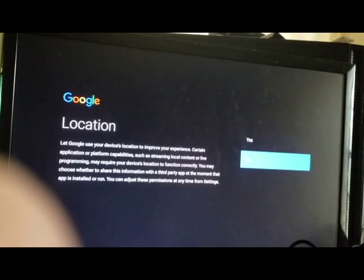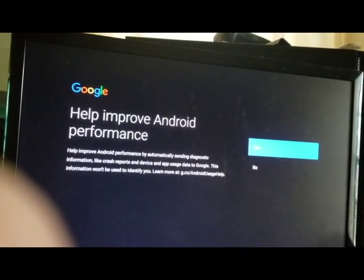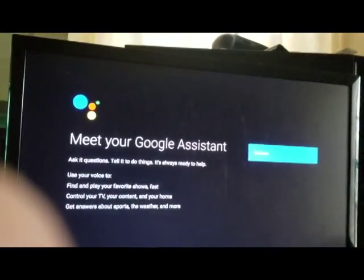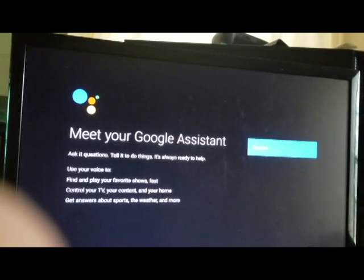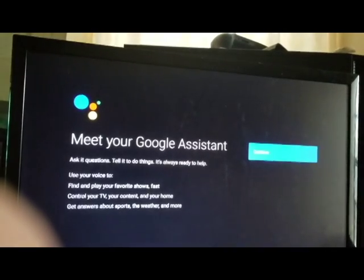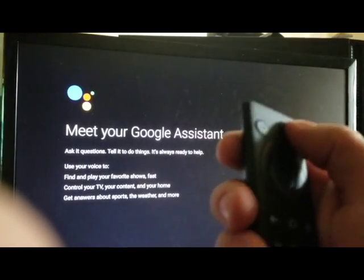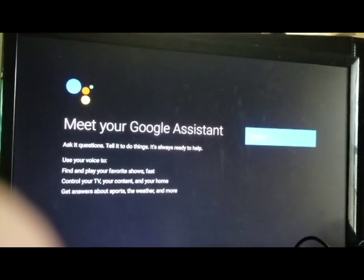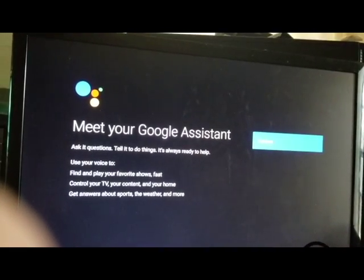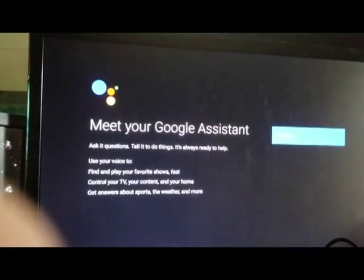Here are the terms of service. For location — no, I don't want it tracked at all because I'm going to be using a VPN to hide what I'm doing. 'Help improve Android performance' — no. That's my own preference; you can choose differently. Here's your Google Assistant — you can ask it questions and tell it to do things just like on your phone. Press and hold the mic button and say something like 'Play Orange Is the New Black on Netflix' and it'll just do it.